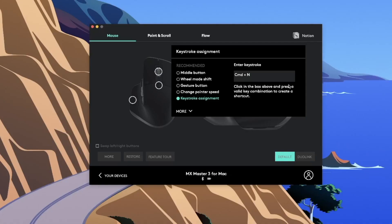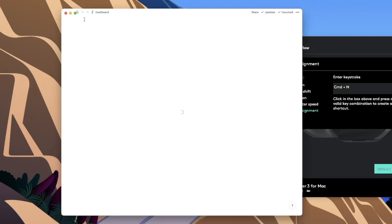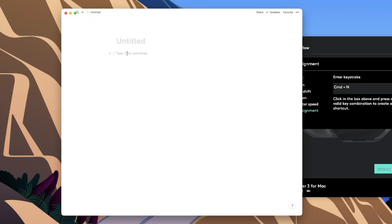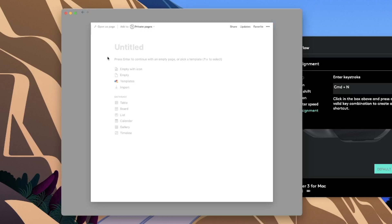Any keyboard shortcut within Notion can be assigned to a button. For this one I set it to Command+N — which creates a new note. If I pull up a blank page and click in the middle button, it opens up a new page. I know you can just do Command+N, but sometimes I've got my hand on my mouse moving all around, so being able to just quickly press the button and create a new note is super helpful.